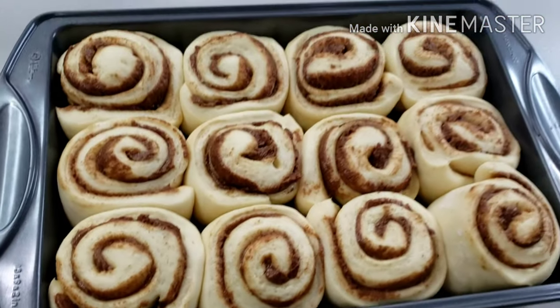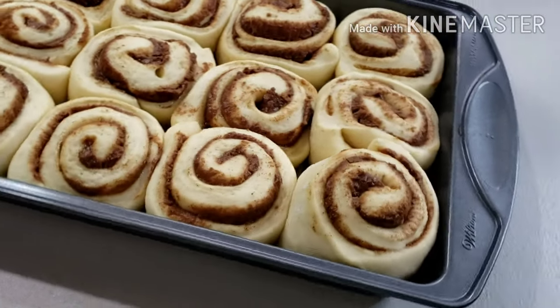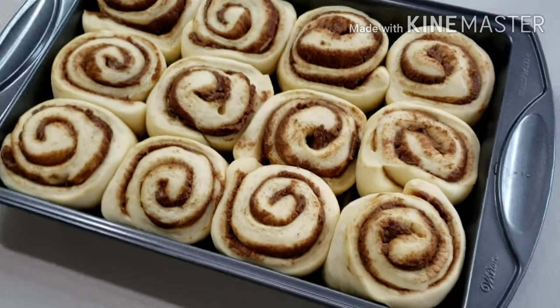After an hour, your cinnamon rolls will look like this. I will let them continue to rest while I do the other breads.